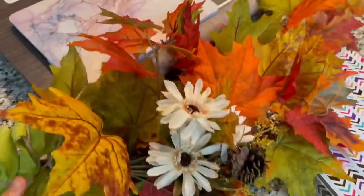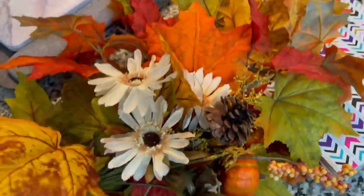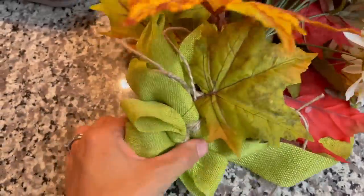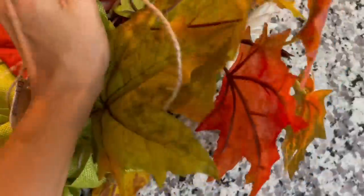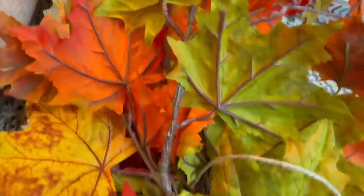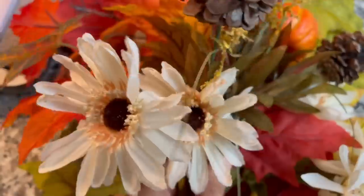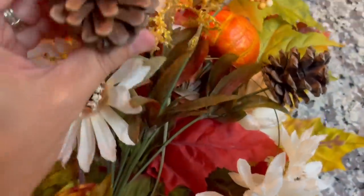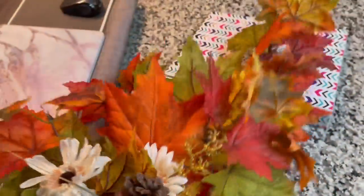I almost forgot to show you this other thing I got at Goodwill — it's like a deconstructed wreath. It looks like someone handmade this, so it was definitely a DIY piece. It was $3.99 and I really like how it has these big stems of fall florals — I think it has about four big ones with nice fall flowers, cute little white flowers, pine cones, beads, and a pumpkin. $3.99 for this thing is a great deal.